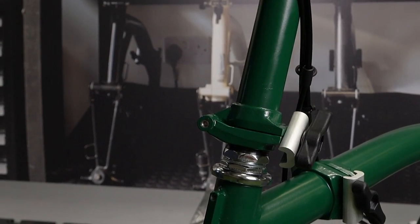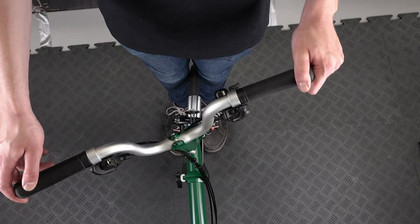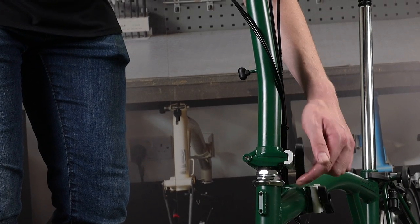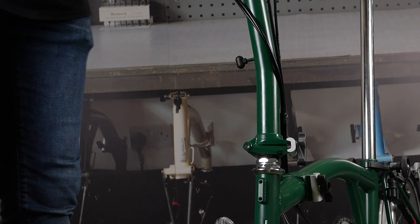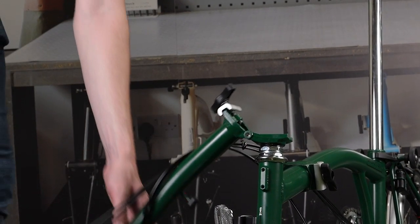Unfold the handlebar stem and tighten the hinge clamp. Align the handlebar stem with the front wheel, then undo the hinge clamp. Slowly and carefully fold the handlebar stem, making sure that the cables leading to the aft of the bike do not pull the alignment of the two parts out.